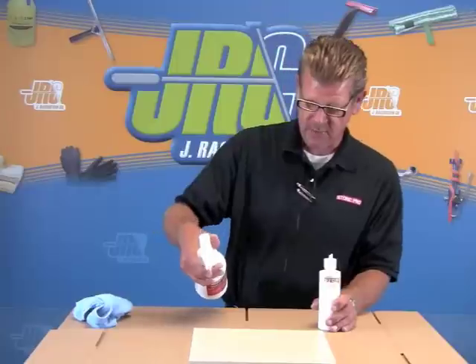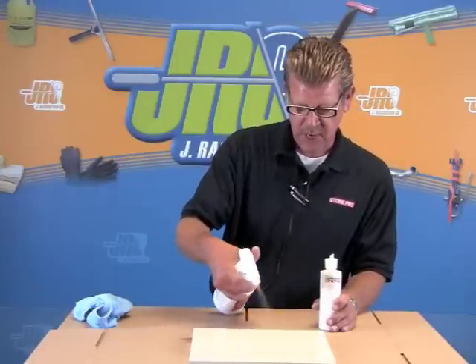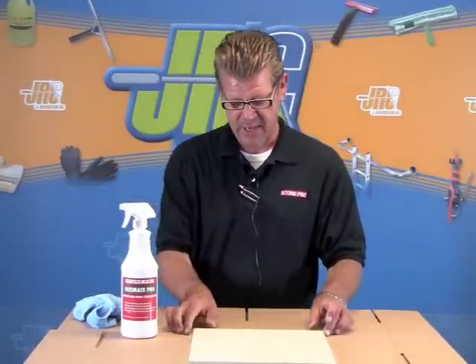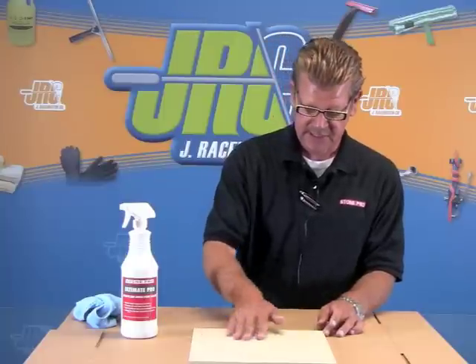Very easy to use. The fluorochemical technology we use will protect against both water and oil. You spray the UltimatePro on. The solvent we use is not a petroleum solvent — it's a hybrid organic solvent: non-flammable, 100% biodegradable, and safe to touch.